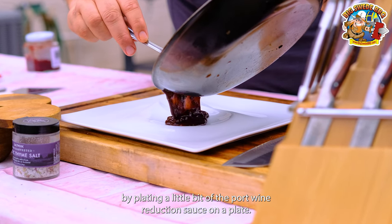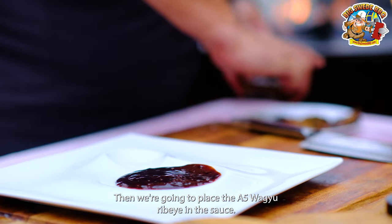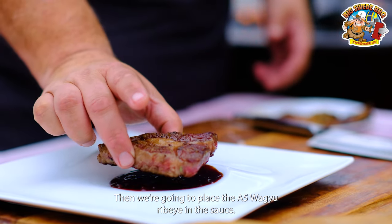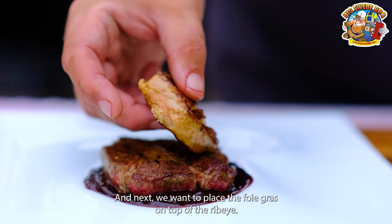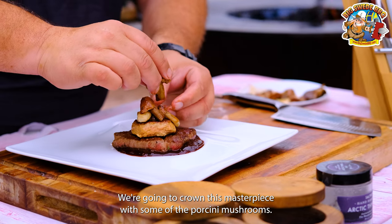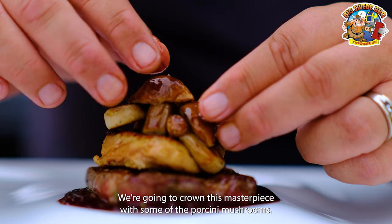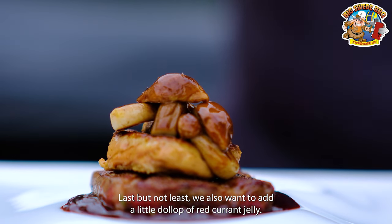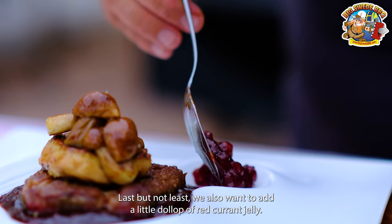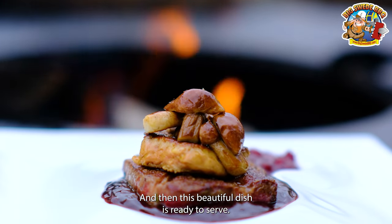Now it's time to plate it. We want to start by plating a little bit of the port wine reduction sauce on a plate. Then we're going to place the A5 Wagyu ribeye in the sauce. Next we want to place the foie gras on top of the ribeye. We're going to crown this masterpiece with some of the porcini mushrooms. Last but not least, we also want to add a little dollop of red currant jelly. And then this beautiful dish is ready to serve.